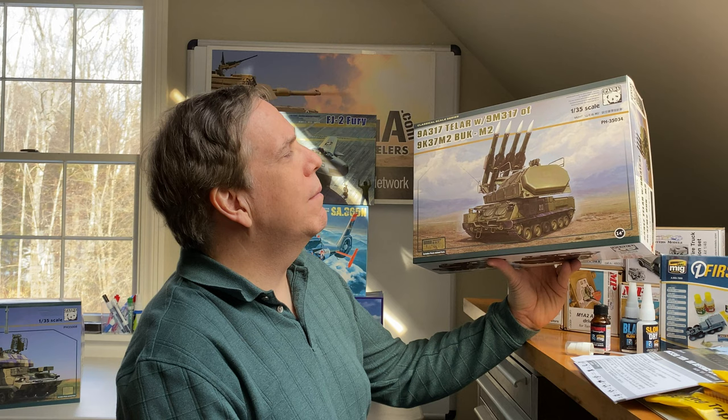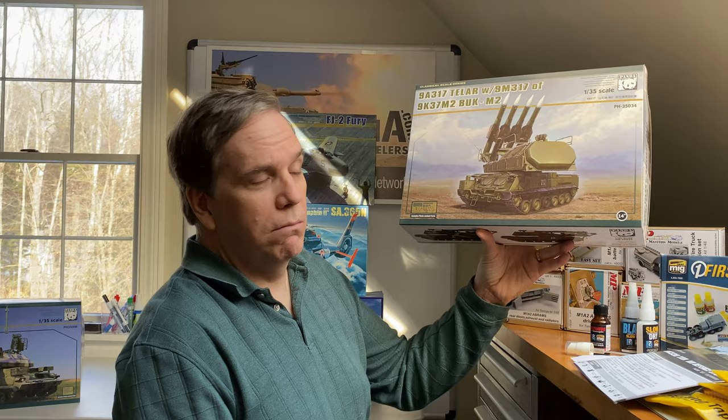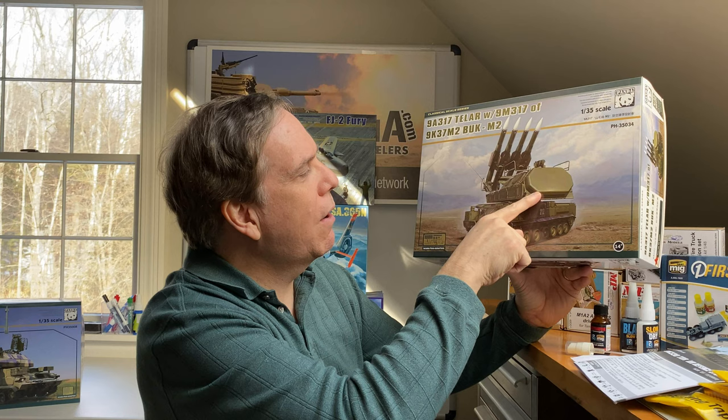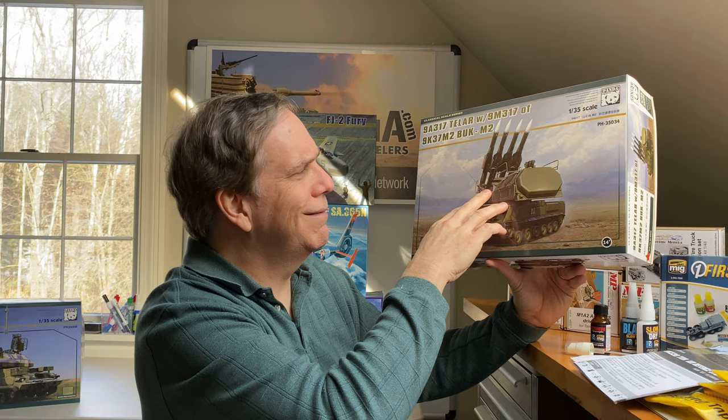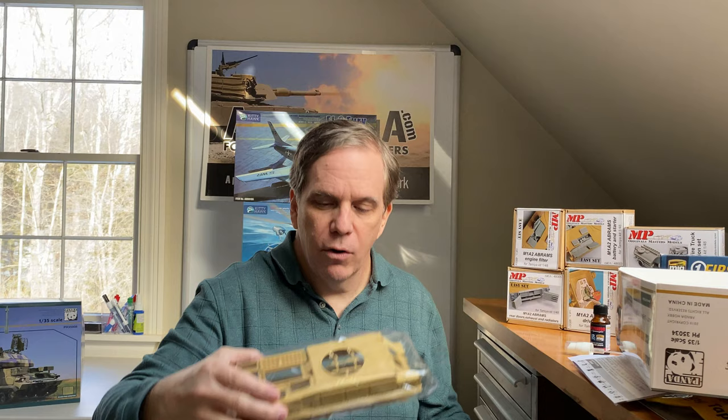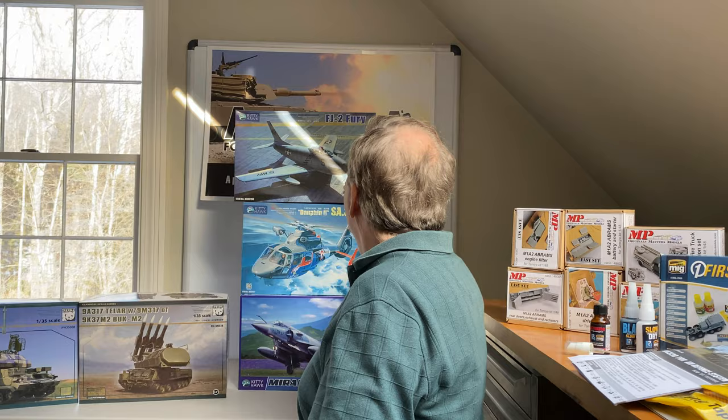Next is the 9A317 Tellar with 9M317 of the 9K37M2 BUK-M2 — the Soviets really don't use nicknames here. Again, a radar SAM — surface-to-air missile — system, 1/35th scale, kit number 35034. This one does include some photo etch. It's a very large kit with a large base and also includes metal track lengths and ten screws. Photo etch and decals are down at the bottom.